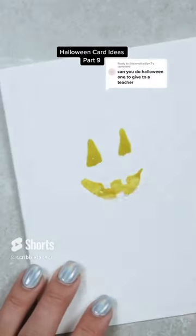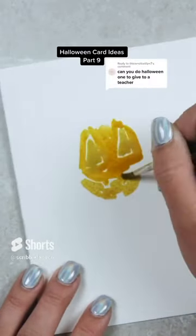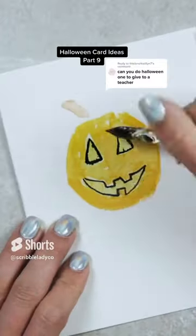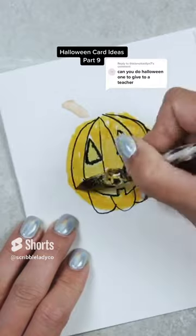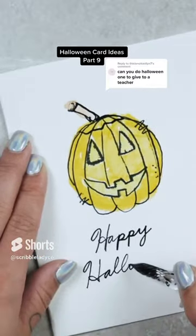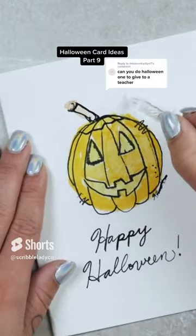Here's a really simple, cute Halloween-themed card idea, and you could use this for literally whatever occasion you want. We're gonna start by drawing a jack-o-lantern on the front of the card. Pro tip: draw the face first and then the pumpkin. The caption for this one is simply gonna be 'Happy Halloween.' I'm doing a whole series of card ideas, so follow for more.